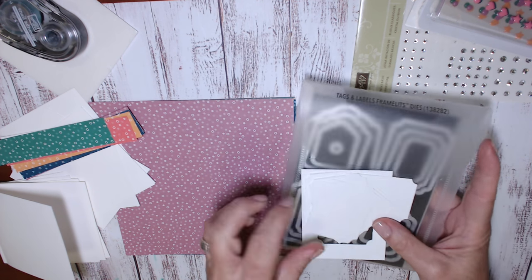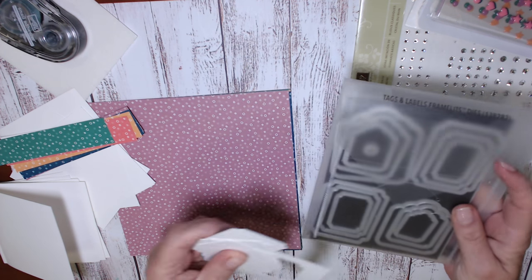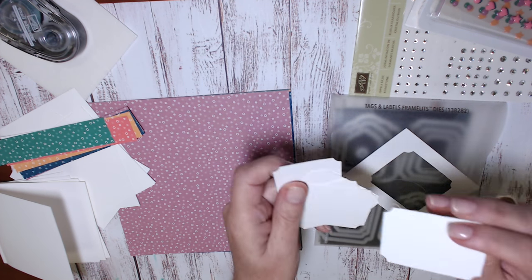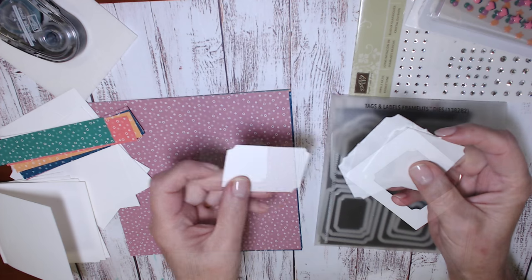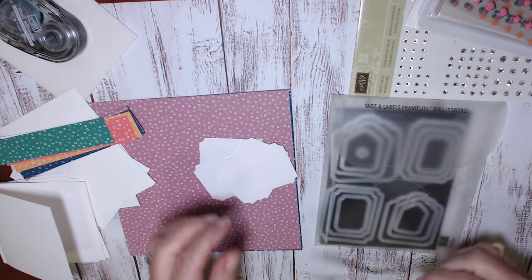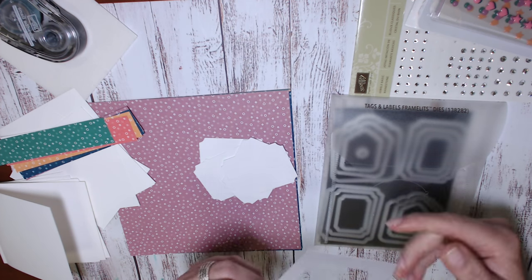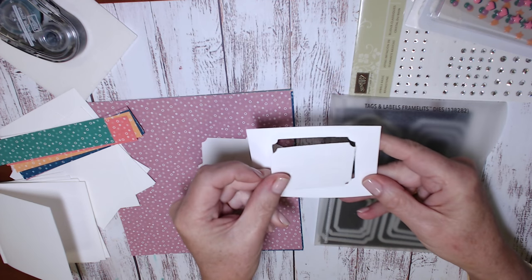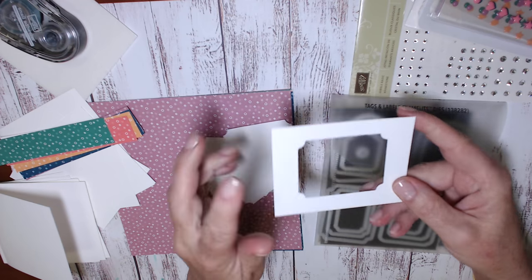Something that I have added to this project to step it up a little is the tags and labels framelits dies, and I have cut out some whisper white cardstock. This is going to be the label that goes on the front of the envelopes, and if you cut them out really carefully you end up with this terrific shaped frame, so I'm keeping all those frames to use on future projects.